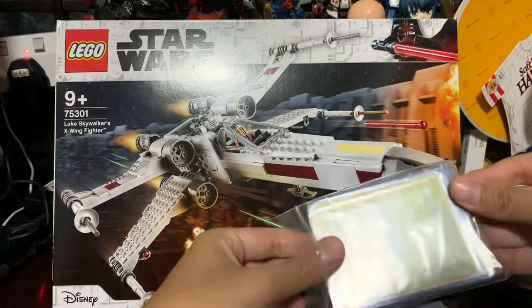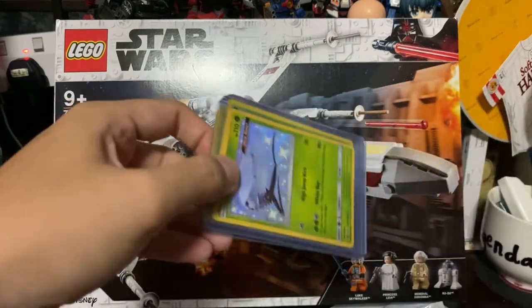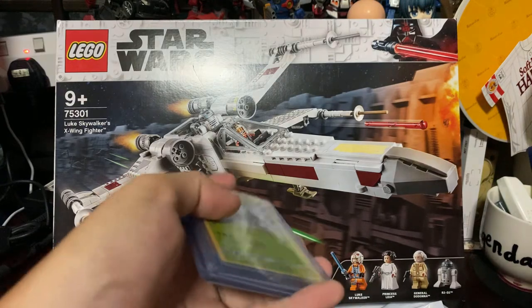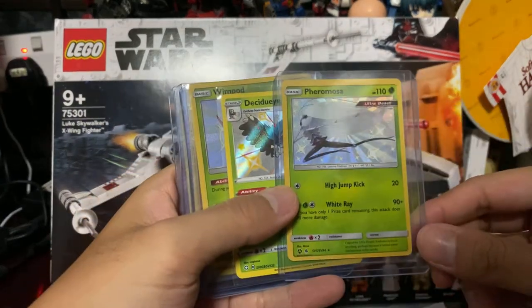And that's why Dedene V and GX were pretty common and famous — same for Shaymin EX, as well as Oricorio. Back then I was playing. Here we have a shiny Pheromosa.